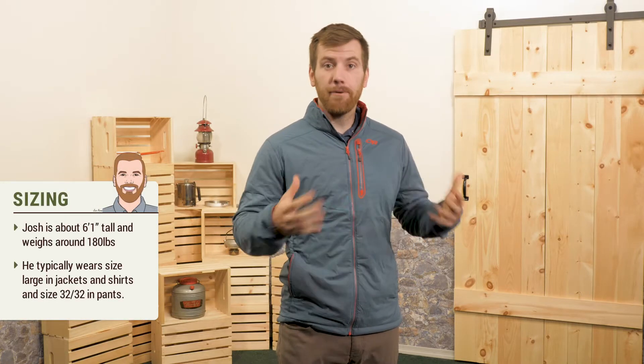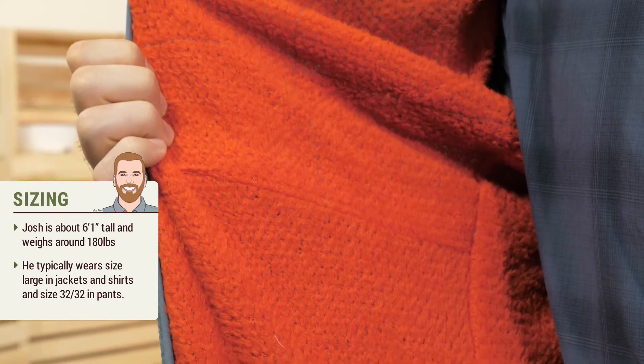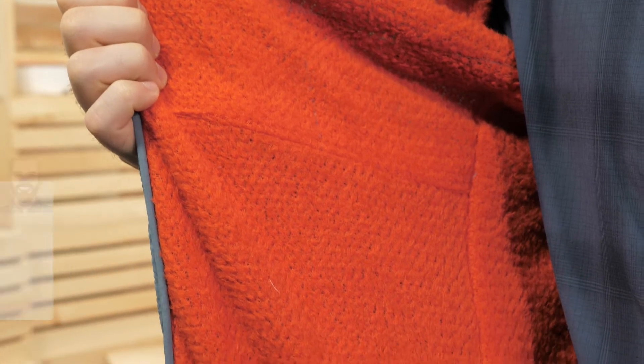The fit is trim, so this is a jacket best used over a base layer. The insulation inside is soft, so the jacket will feel comfortable even if you're wearing a thin t-shirt.